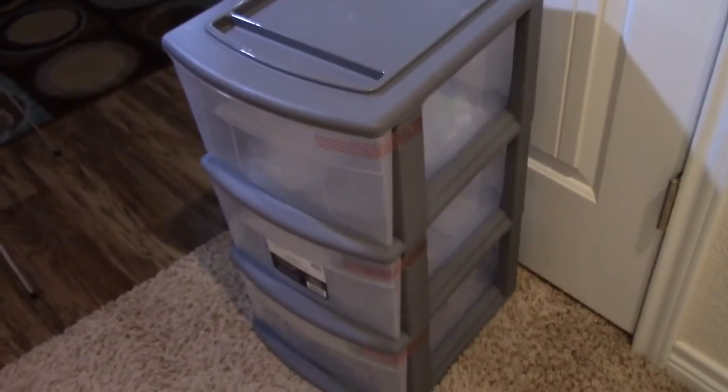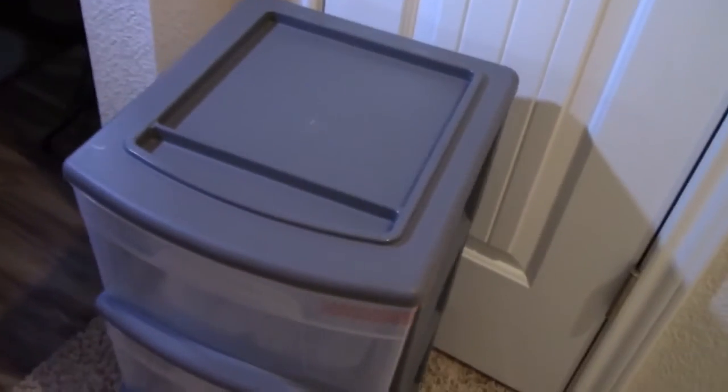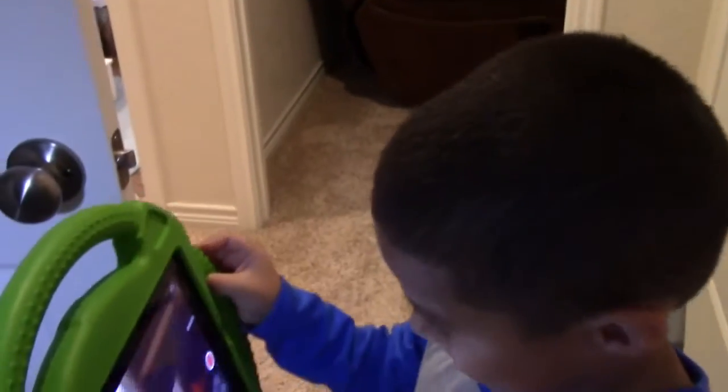We went ahead and bought this little container that we're going to use to start getting this closet organized. Are you ready? Of course — and we got my candy. All right, let's get started.